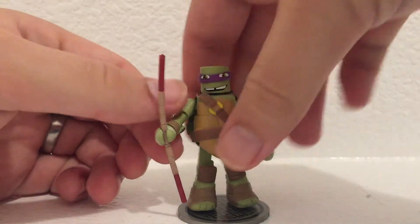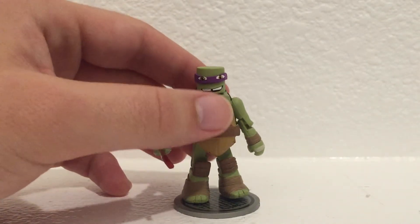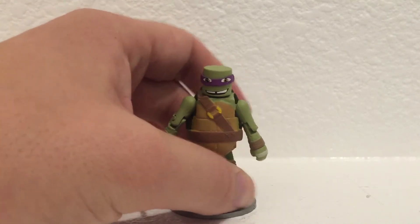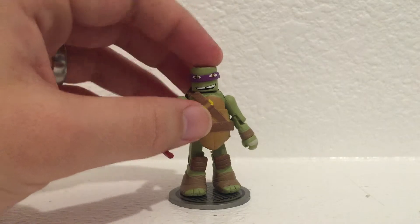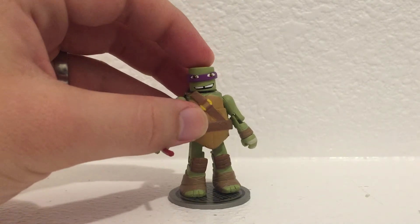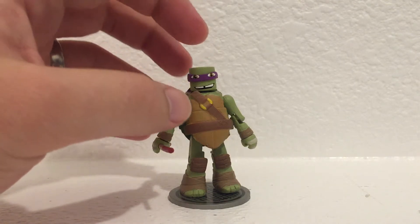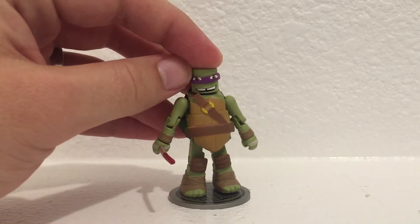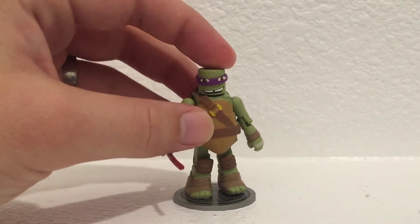I don't know if I like series 1 more than series 2 because of the amount of accessories in series 2. But Shredder was really neat. And I think I like the Krang from series 1 more than the Krang from series 2. Like you see in all the other turtle figures from series 1, Donatello has the eyes not whited out — so that's the major difference.